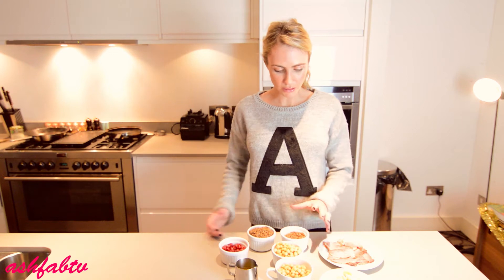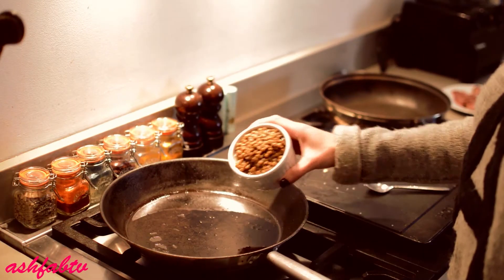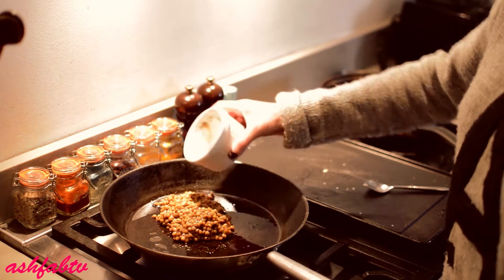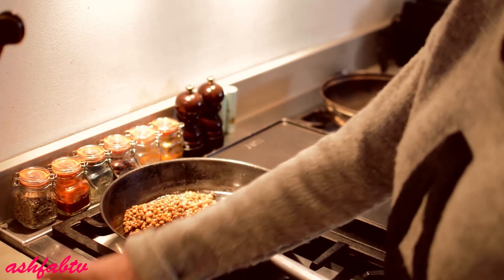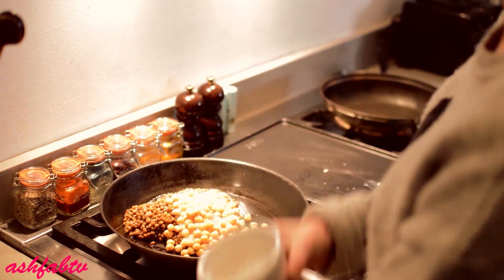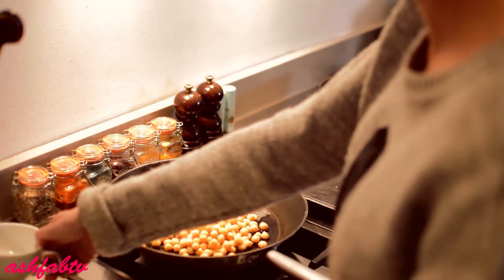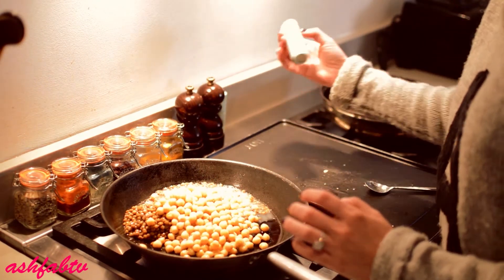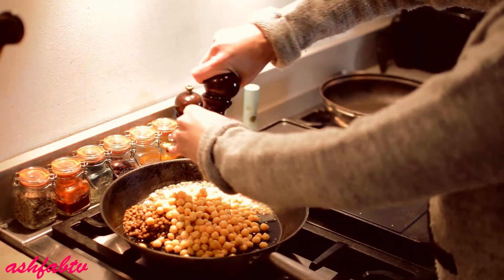So we're going to start with searing the duck. I'm going to add the lentils first, just put it in like that. Set the pomegranates aside, and add some sea salt and pepper.